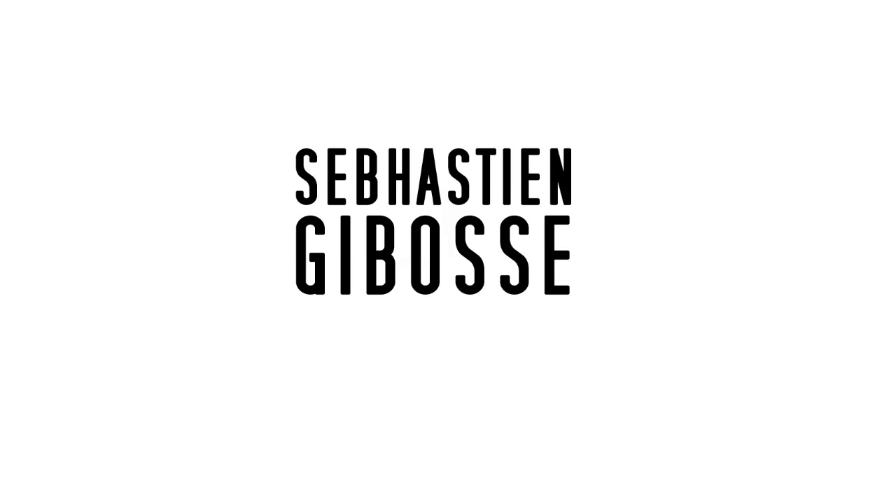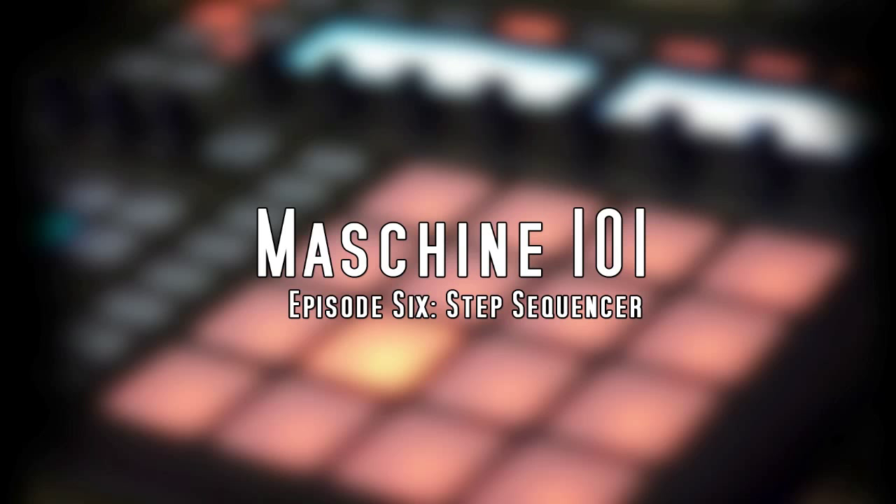What's up guys, this is Sebastian Jabasi and I'm here with episode 6 in my Machine 101 tutorial series. This tutorial is going to be based around the step sequencer in Machine, so let's just go ahead and jump into it.